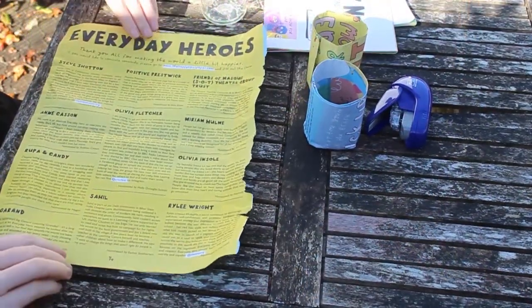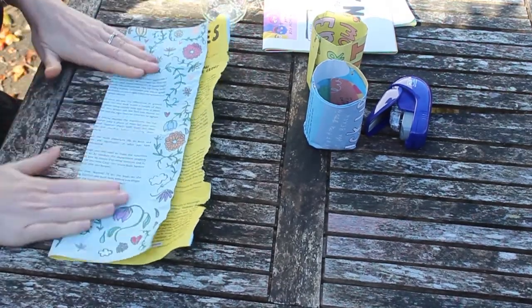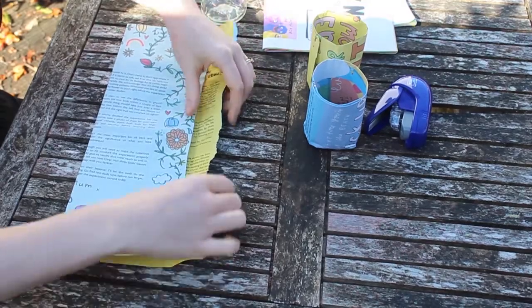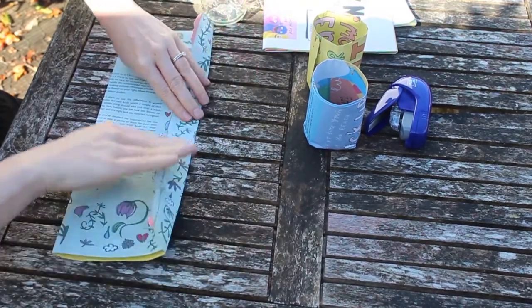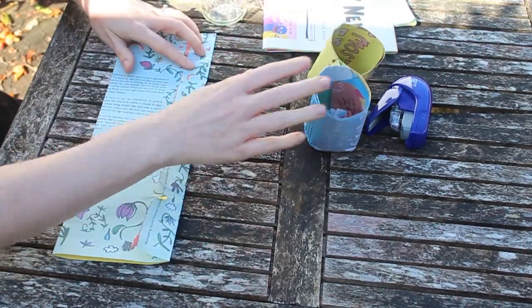Okay, let's get started. Take your sheet of newspaper and fold it almost in half but not quite. Then fold that top bit you've left over the top like an envelope. This bit's going to be the bottom of your pot and this bit's going to be at the top.